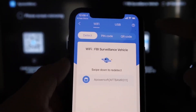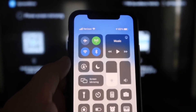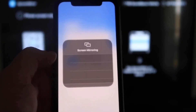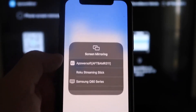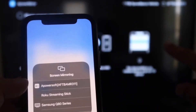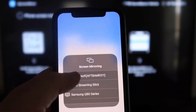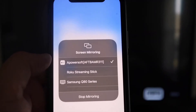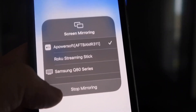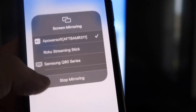Swipe down from the top right corner of your iPhone to bring up the options. Tap on Screen Mirroring. At the very top you'll see APower Soft — that's what's communicating with the app you downloaded on your Fire Stick. Tap on that and it will load up, and you'll now be mirroring directly to the TV. To stop mirroring, swipe down from the top right and tap the Stop Mirroring button.